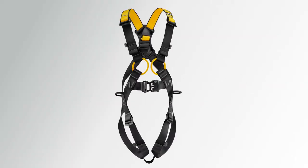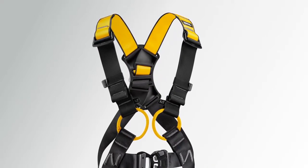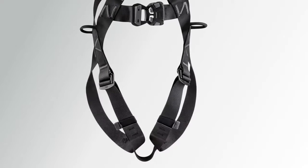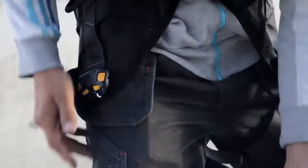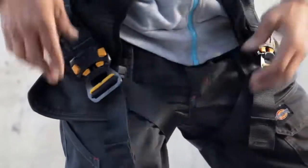The Newton is easy to use thanks to a color-coding system that allows the user to quickly identify the upper and lower parts of the harness before putting it on. The Newton Easy Fit is quick and easy to put on thanks to the integrated vest and automatic buckles.